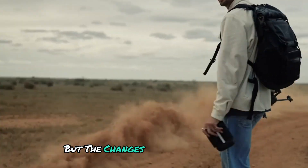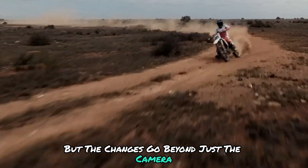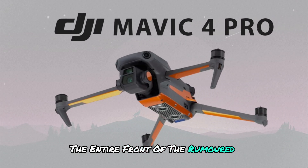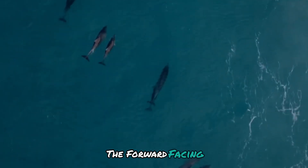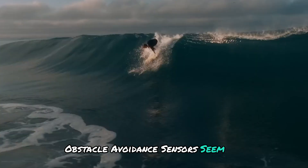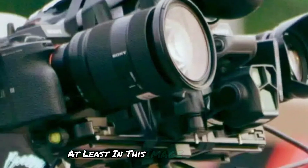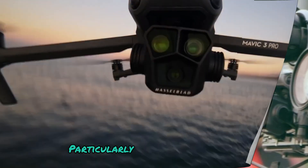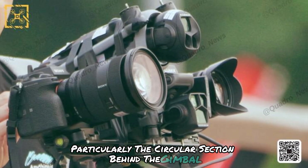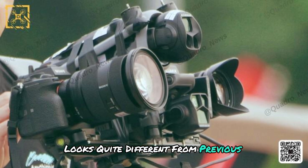But the changes go beyond just the camera. The entire front of the rumored Mavic 4 Pro seems to have undergone a makeover. The forward-facing obstacle avoidance sensors seem to be missing, at least in this image. Additionally, the overall body design, particularly the circular section behind the gimbal, looks quite different from previous Mavic models.